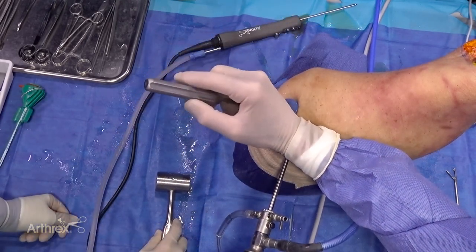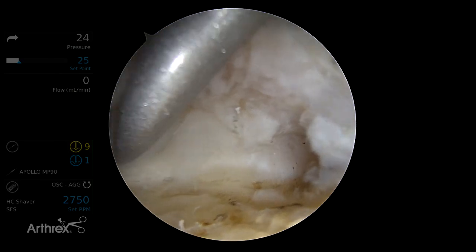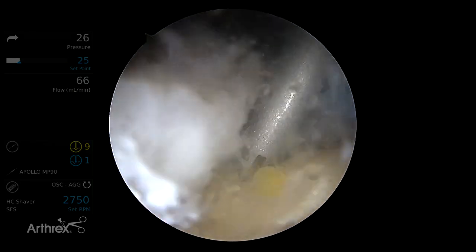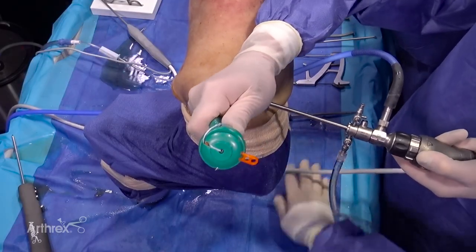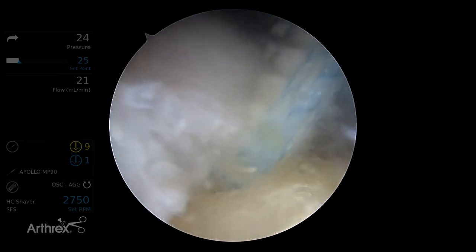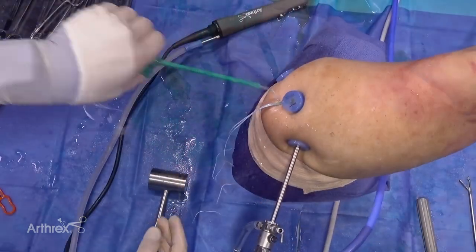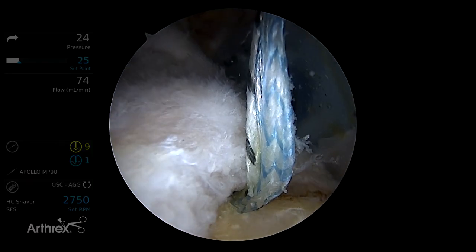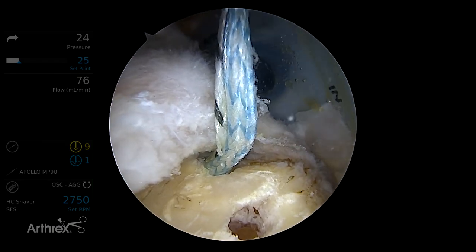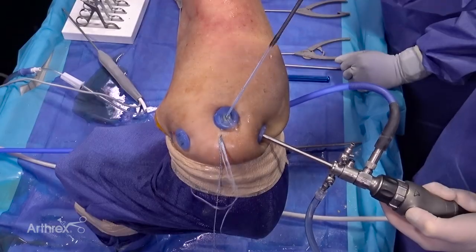We're going to create our medial row anchor placement. First we're coming in with our swivel lock punch — we're going to make our medial row anterior anchor placement first, just behind the biceps tendon to restore the area of the anterior cable. Now here's our knotless swivel lock device coming in; this is pre-loaded with our fiber tape. We bring the swivel lock anchor down to our hole and insert. We'll grab our medial tape, anterior medial tape, and bring them both out together.